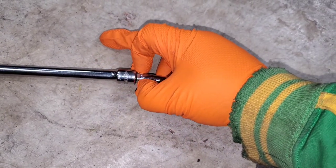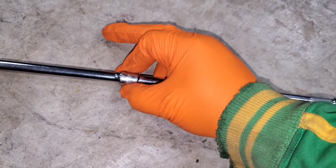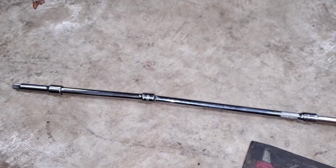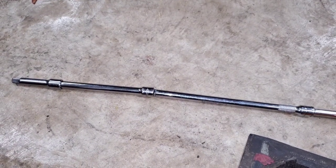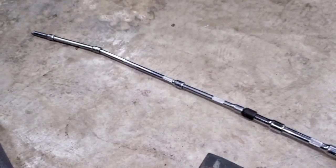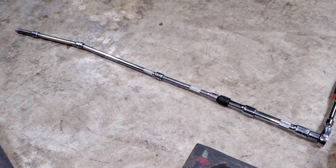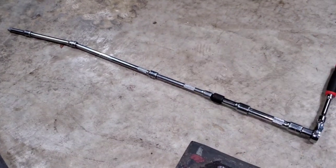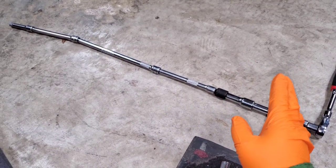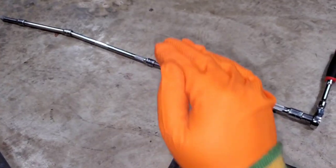Instead, I recommend one of these wobble extensions — it has a rounded tip and has a little bit of flexibility, but doesn't have as much looseness as an actual wobble joint. When you get it straight on a screw and want to lock it in place, you just push and it stops wobbling, giving you two positions. I highly recommend stacking several of these so it has a little bit of flexibility to get around the bell housing.